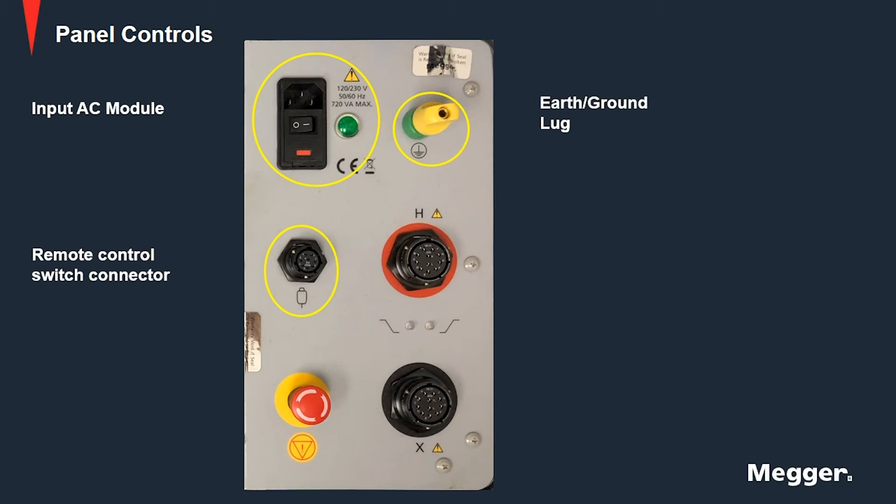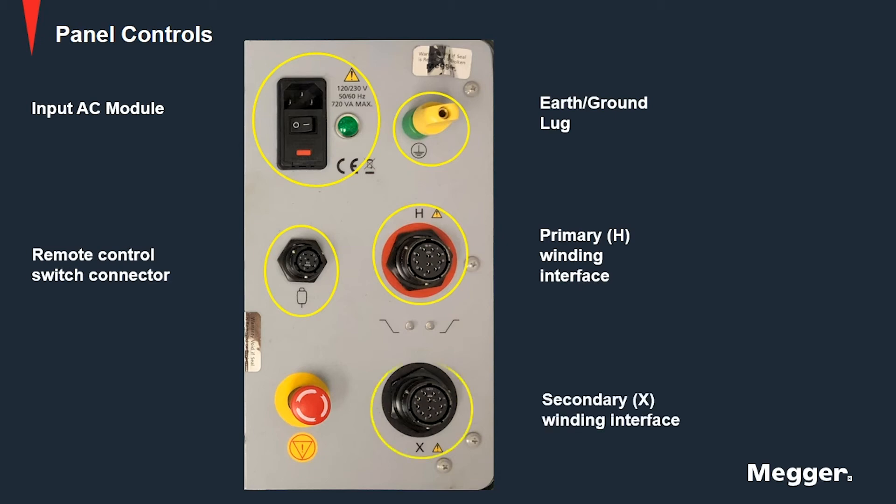Next we have the primary winding interface that connects to the primary winding of the transformer. Similarly we have the secondary winding interface to connect to the secondary winding of the transformer.